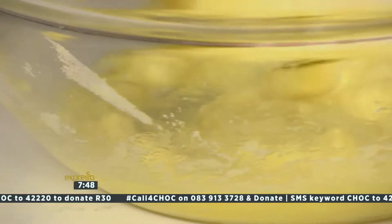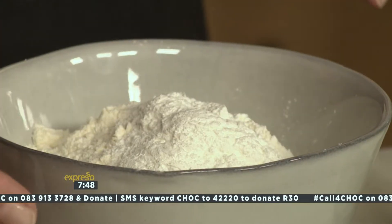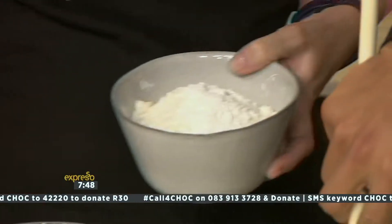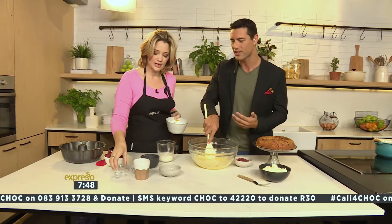Then I'm going to put all my dry ingredients together — that's my rising agent and my flour. This is such a nice, easy, quick cake to make. Bundt cakes are very quick and very easy; it's not a lot of effort to make them, and they are delicious.